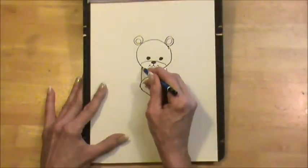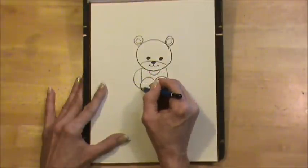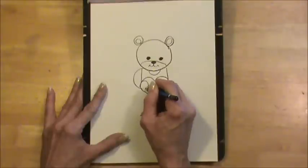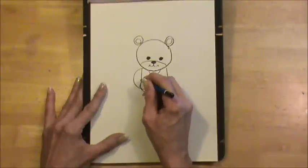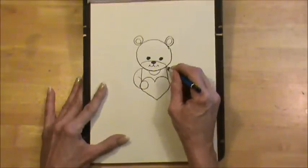Now his arms are going to come out, curve out like that, come back in, and we're going to make a circle. And there's his arm, and he is holding the valentine.